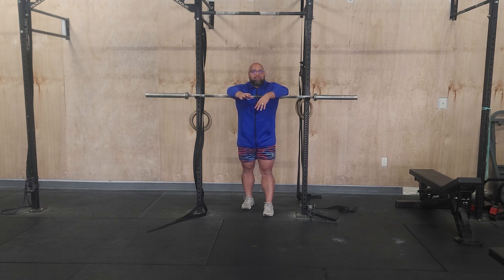Every two minutes for four sets, we've got clean and jerks going from 67 all the way to 82 percent. So it's going to be 67, 72, 74, and the last set will be between 78 and 82 percent — about eight out of ten difficulty. It's going to be two plus twos: two power cleans plus two push jerks. The last set is two plus one: two power cleans plus one push jerk.